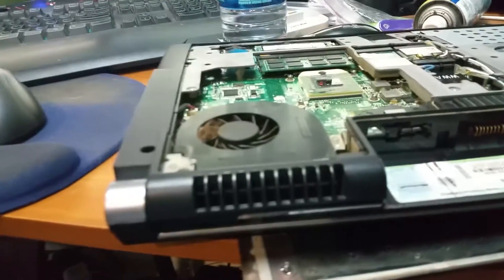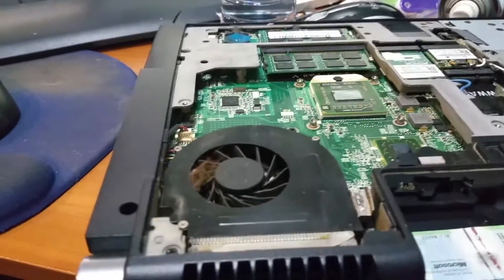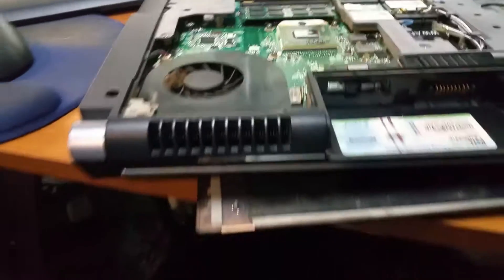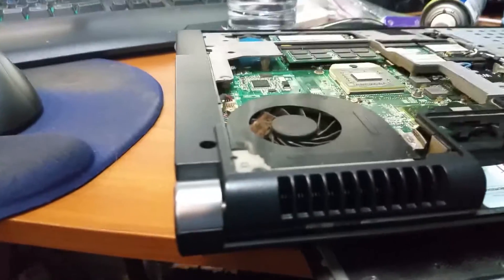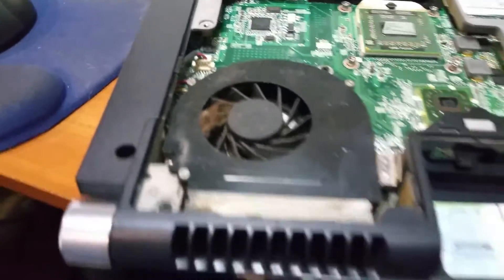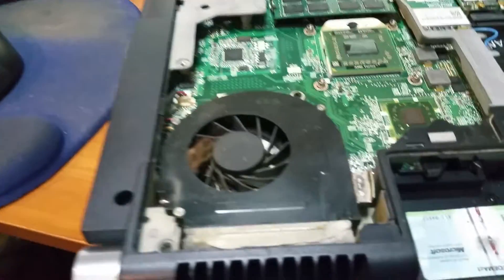I'm making this video with a new camera — got rid of the iPhone — but the camera doesn't have a memory card in it. I want to show you something important. I used a can of air to blow out this laptop and wasn't getting much. It had an overheating issue. This is like one of those Dell XPS's, and sometimes it's just important that you literally get in there.